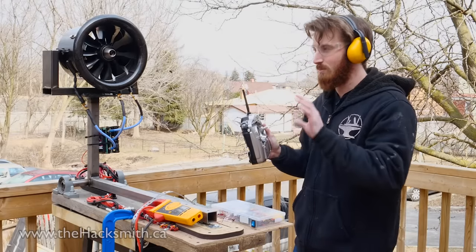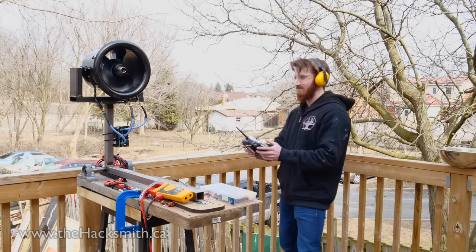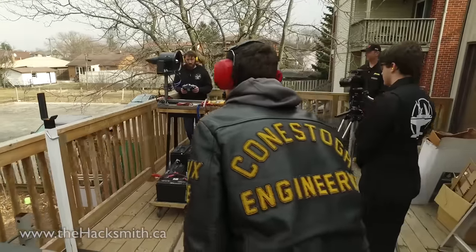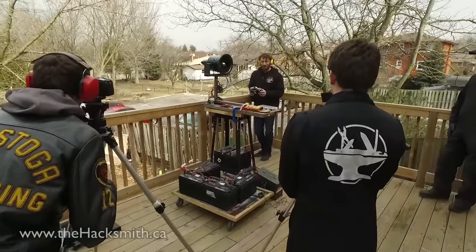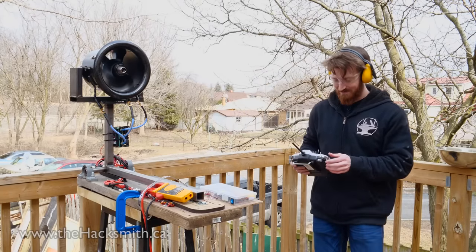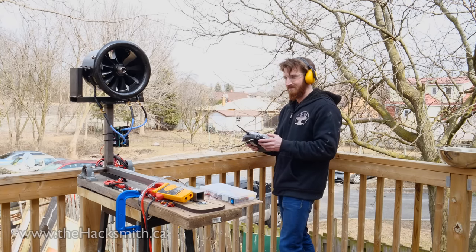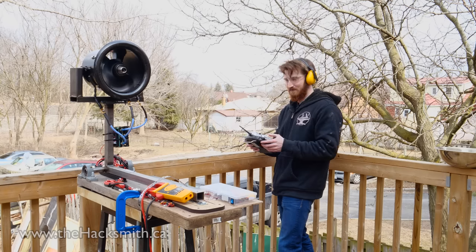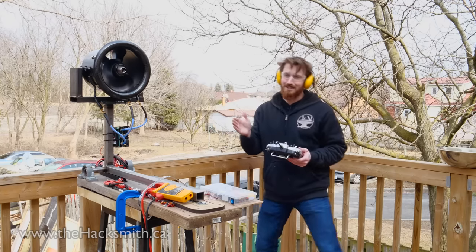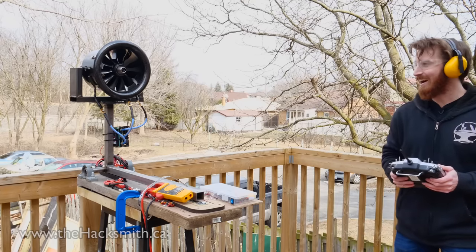Right now we have it set to a maximum of 30% throttle — let's see what that's like. Not bad. Now let's go up to full throttle. I somehow don't feel safe standing right next to it. I don't know if I feel safer over here. My confidence level so far is not very high.